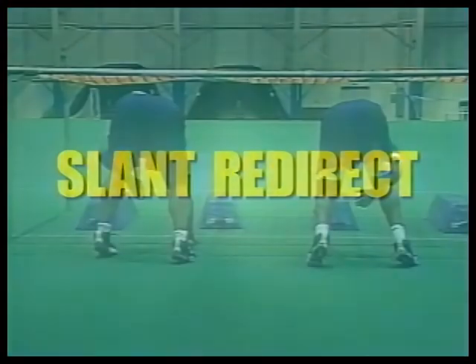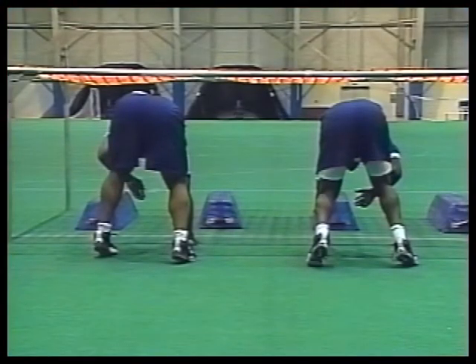Now we're going to work on our slant step. Three important things: first, make sure you're in a comfortable stance. Second, make sure you've got good hip flexibility with your hips a little higher than your hat. Third and most important, we want to take a flat step. Some guys like to slant and take a 45-degree step, but personally I think taking a flat step gives you a better chance to redirect and play back to the ball. Taking a 45-degree step, you may not have a chance to redirect if the play goes the opposite way. So we take a flat step, redirect, dip, rip our shoulders, and redirect towards the ball.